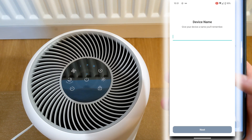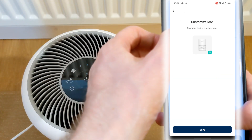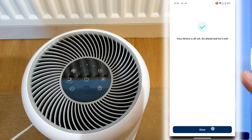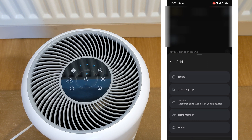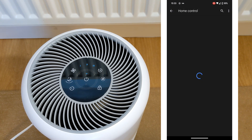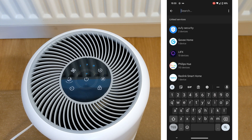When prompted, select your Wi-Fi and enter the password. Give the air purifier a name. You can then choose one of the third-party apps to connect to. Open up Google Home, click the blue plus, select device, then select works with Google.